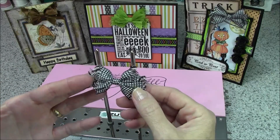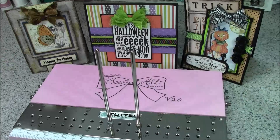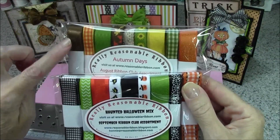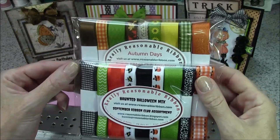When a perfectly formed loopy bow just doesn't work for the style, behind the board I have some samples of the shabby bows. They were all made with ribbon styles from the August and September ribbon club assortments from Really Reasonable Ribbon.